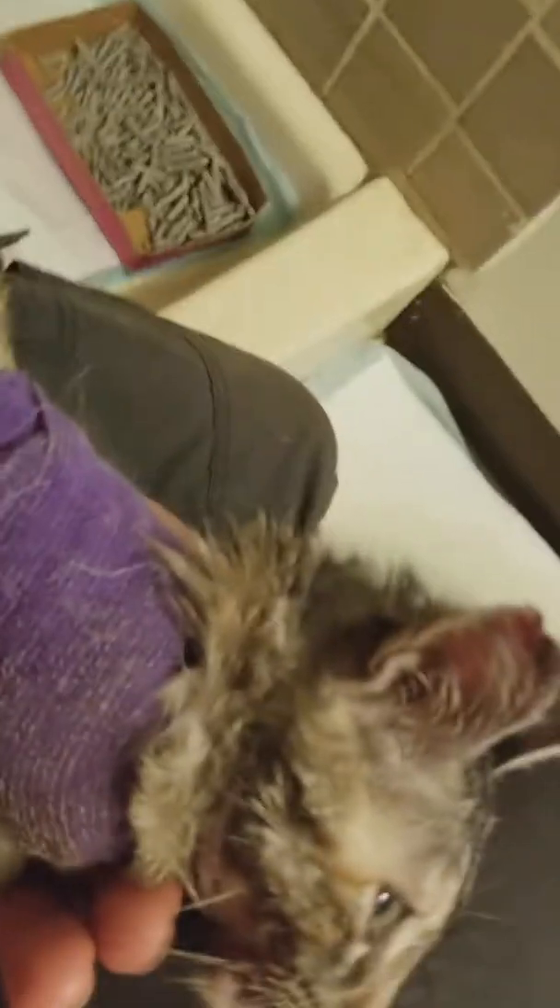I'm going to give you a quick tour of Ripley's wounds. So this is Ripley. This right here was one of her more mild wounds. When we first got her it looked like guts coming out of a smaller hole, because her fur was just so matted you couldn't really see much.